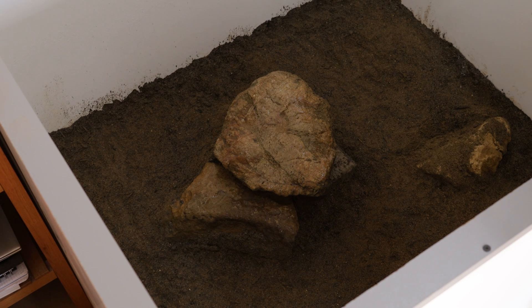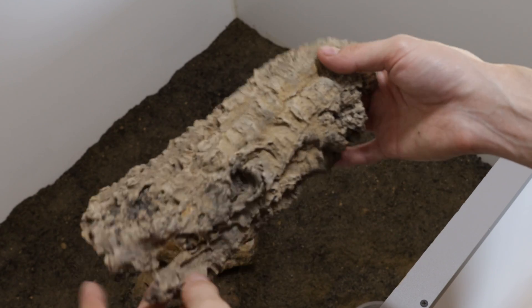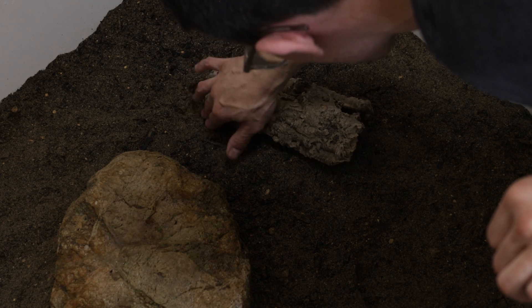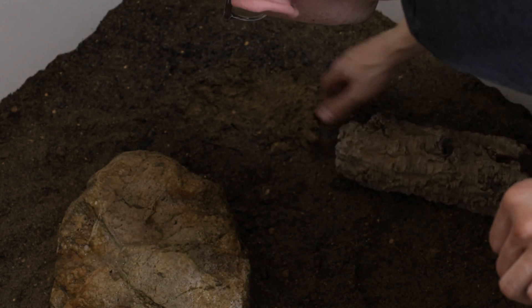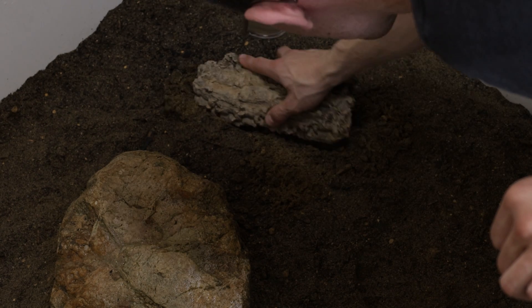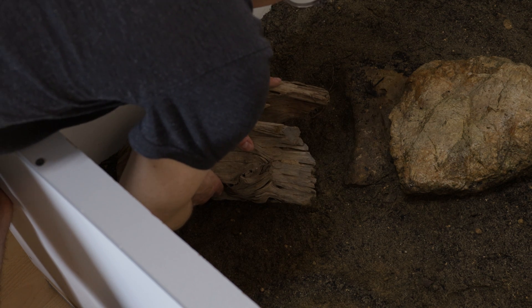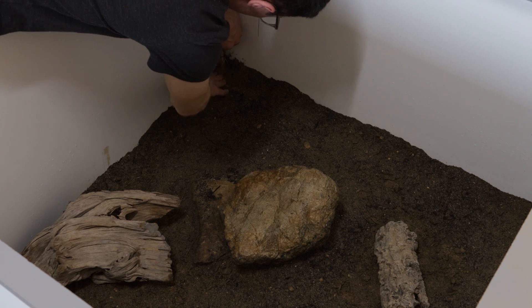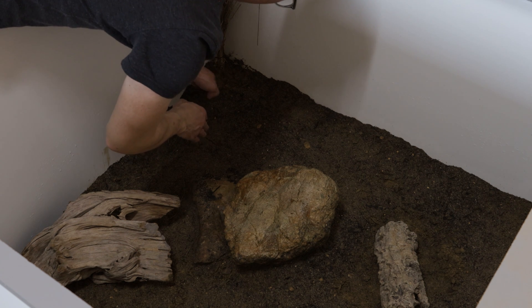For the next 10 cm middle layer of substrate, we alter the ratio towards more play sand: about 1 part topsoil, 1.5 parts play sand, and 0.2 parts clay. This will retain water to an extent but let it pass down into the deeper substrate layer. At this point I also start to incorporate the first decorations and brushes. In nature horned lizards also use burrows to hide or thermoregulate, so I replicate that with a piece of cork tube.